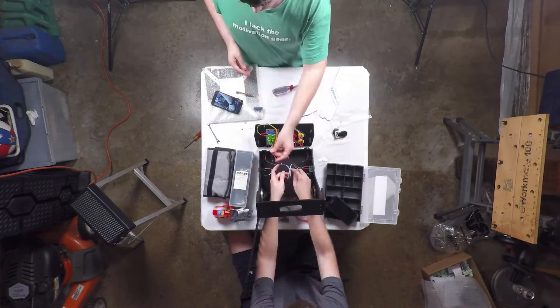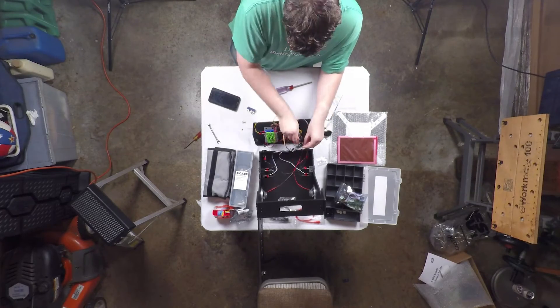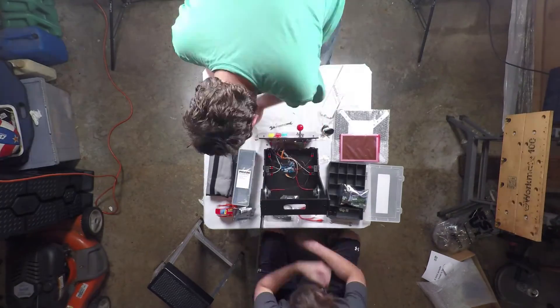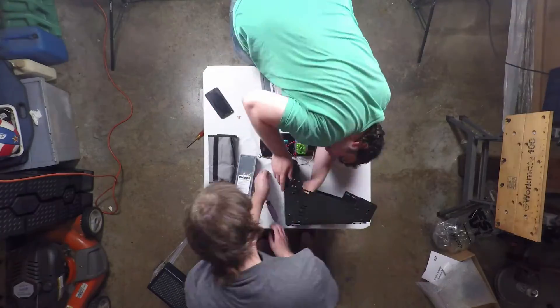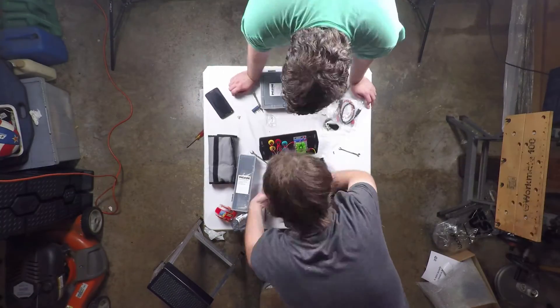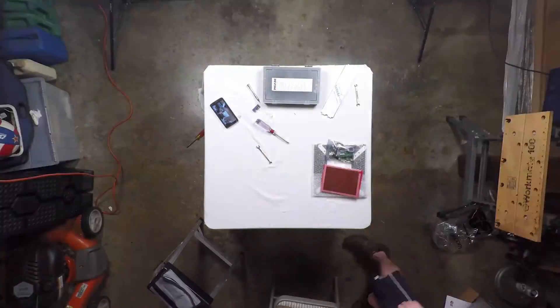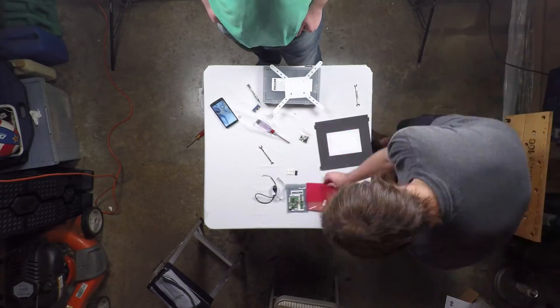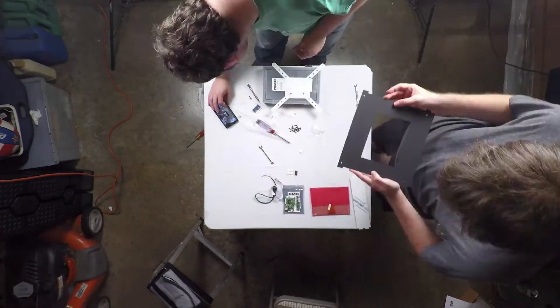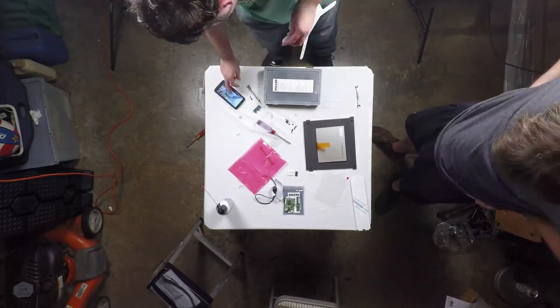In terms of first impressions, not really much to say other than it works. The buttons, however, feel sensitive and don't really feel that authentic compared to actual arcades I've played. But considering the fact that I can simply order a different set altogether and replace them is quite nice. I may in the future upgrade to the 12-inch, but the 8-inch surprisingly works just fine.